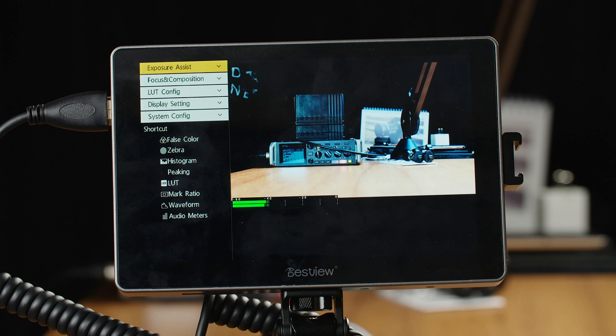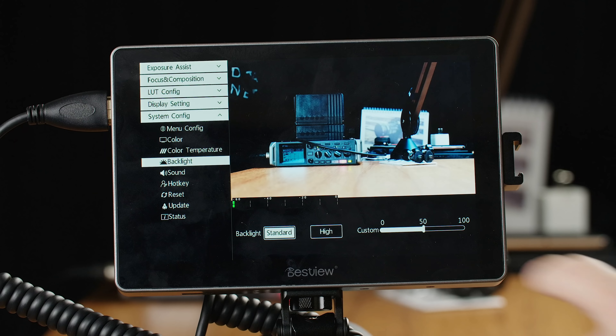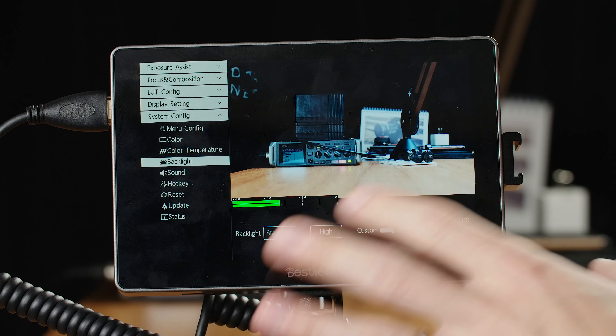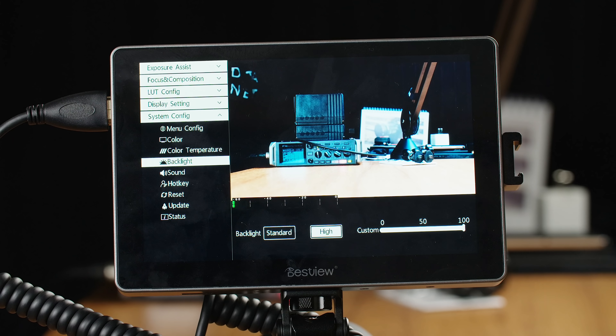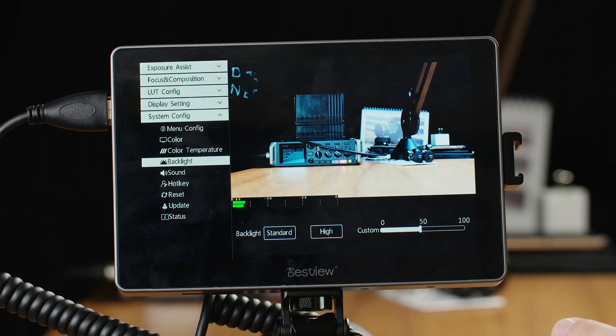Speaking of brightness, this is very, very bright. To get to the brightness settings, you go into system config and then backlight. They have a couple of presets — standard is at 50, but you can go lower. I found that changing the brightness settings doesn't drastically affect battery life, so you don't have to worry about it too much. The highest brightness at 1000 nits is 100%, and it is very, very bright and easy to see outside. I do have monitors that are brighter, but I haven't found that I really needed anything brighter than this in most situations. This is probably going to be more than enough.